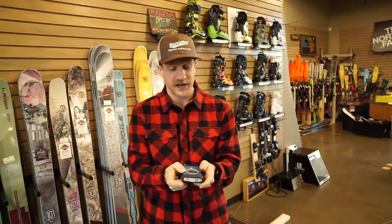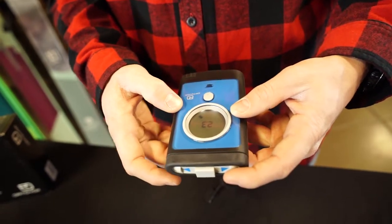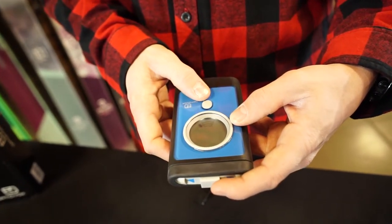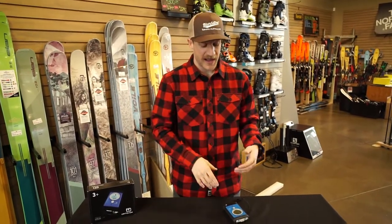Another thing I really like is it has an auto-revert function. If you are in search mode and there's a secondary avalanche that's triggered and you get buried, and the beacon sits there for — I believe 30 seconds or longer of no movement — it's going to revert back to send mode. I don't know the exact times on it, but the function of that is awesome. It's very, very safe in a secondary avalanche situation.